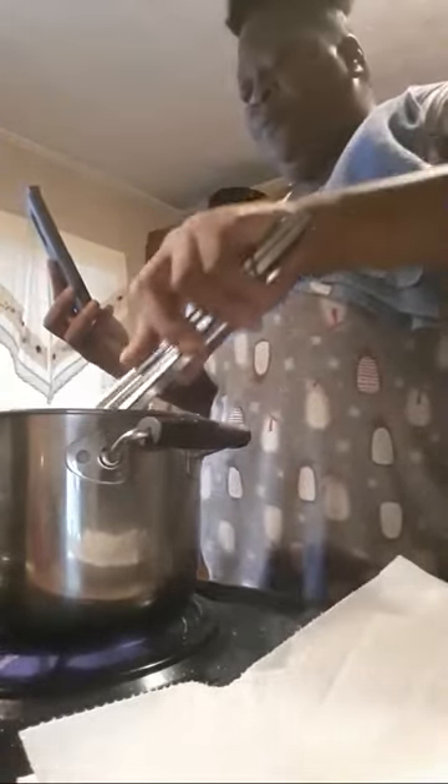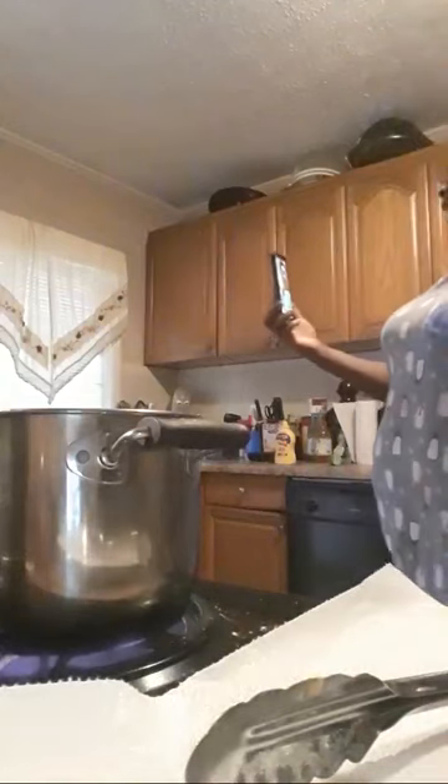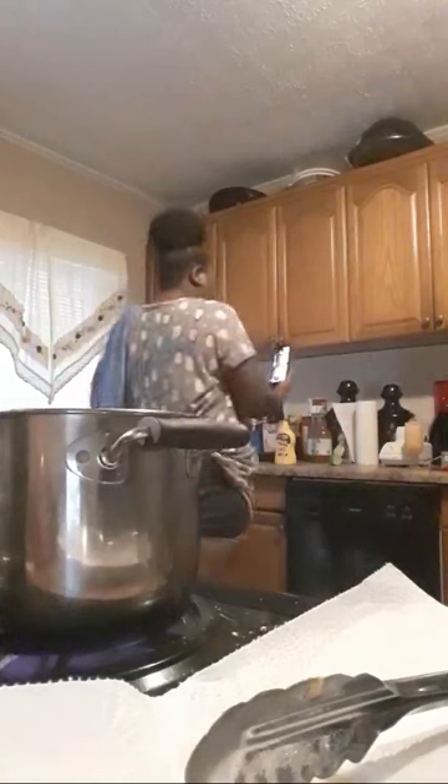I'd rather cater because at least I know people are ordering their food to be cooked, and I'm gonna cook the hell out of it. I would rather cater because I know I'm only gonna buy what I gotta cook — I ain't gotta cook a bunch of stuff that ain't gonna get eaten. I'm gonna lose money on food, rent, and life if I get a restaurant and it doesn't work out.